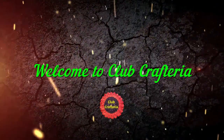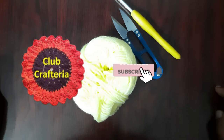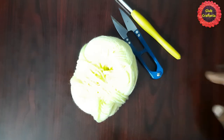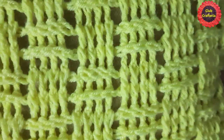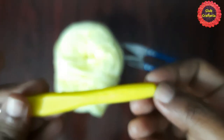Hello friends, welcome to Club Craft Area. If you are new to this channel, subscribe by clicking the subscribe and bell button to get more videos. In this video we are going to see how to crochet a beautiful pillow cover using basket weave stitch. For this we are using yarn, a crochet hook, and a cutter.